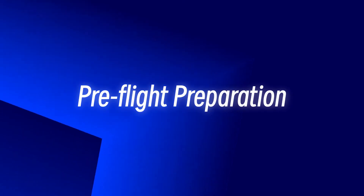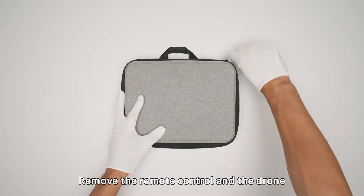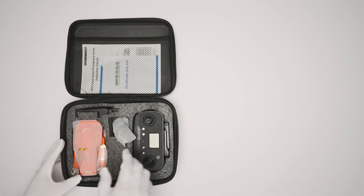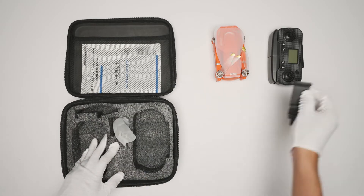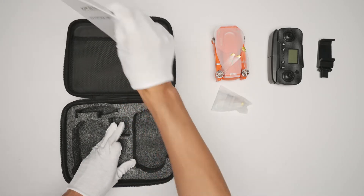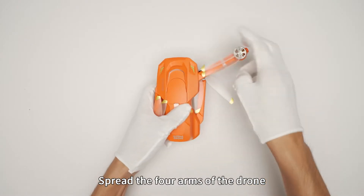Pre-flight preparation: Open the storage bag, remove the remote control and the drone. Spread the forearms of the drone.